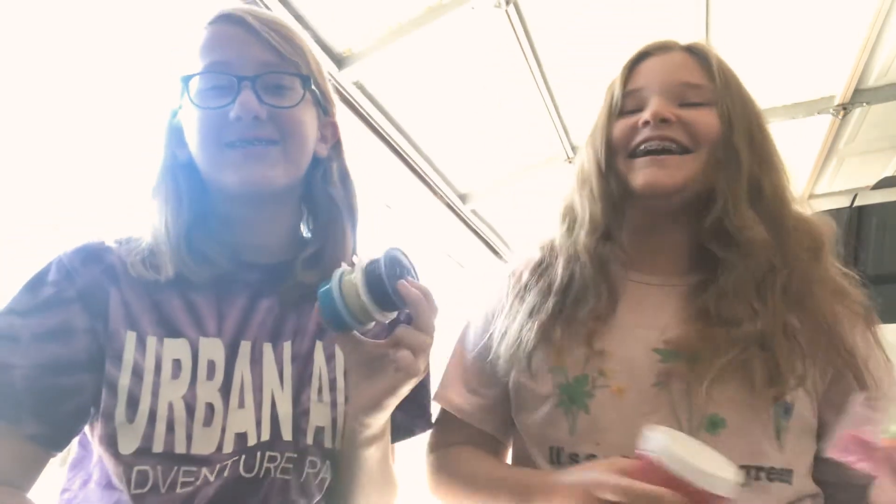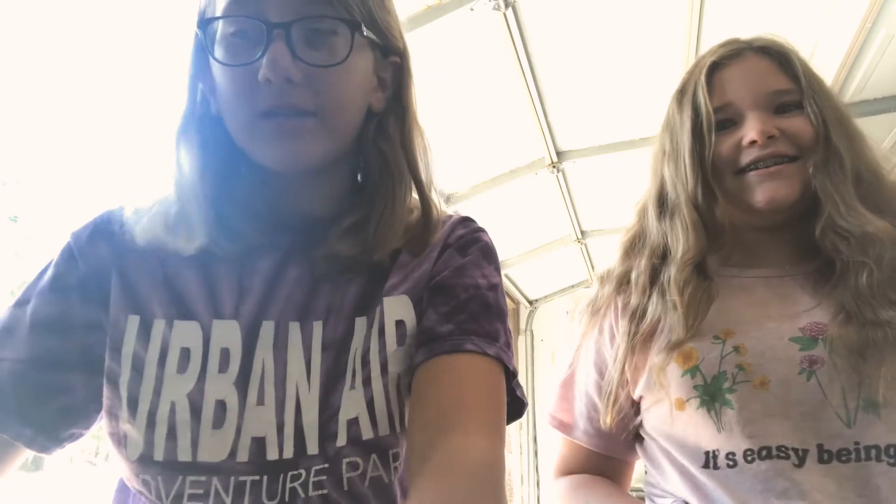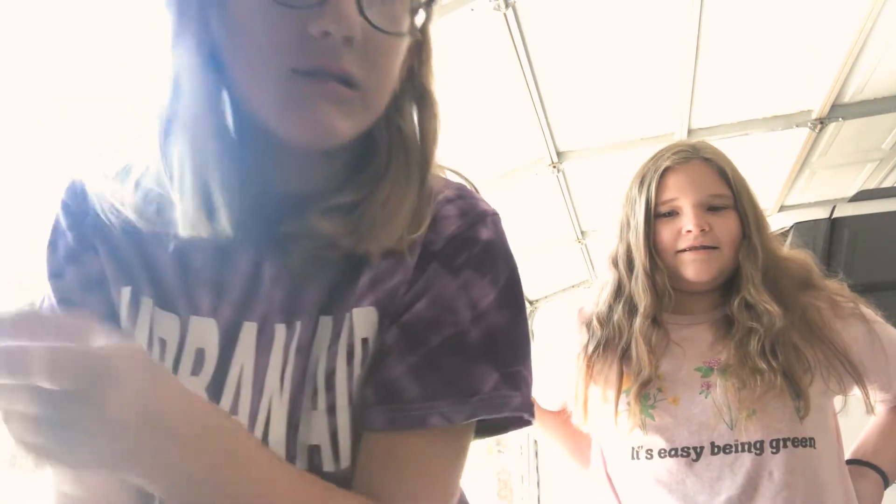Hey guys, welcome back to my YouTube channel! If you saw yesterday's video, I did a shopping haul. I'm back with a slime video — I'm here with my friend Alia. Yesterday we got a really cool slime kit and made some slimes. We have some leftover add-ins, so we're going to show you the slimes we made and the cool add-ins: beads, glitter, foam balls, sand, and more. Make sure you subscribe, give this video a like if you like slime videos, and comment which slime and add-in is your favorite!